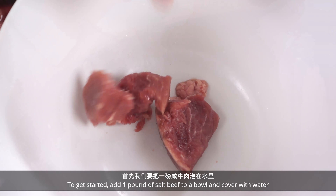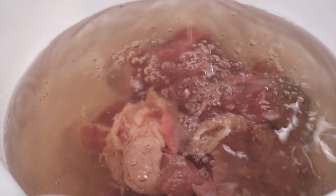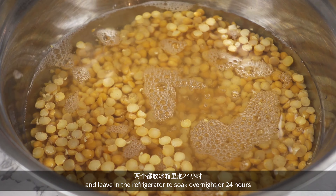To get started, add 1 pound of salt beef to a bowl and cover with water. Do the same with 2 cups of yellow split peas and leave in the refrigerator to soak overnight or 24 hours.